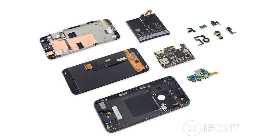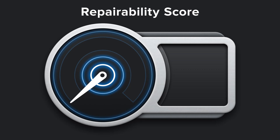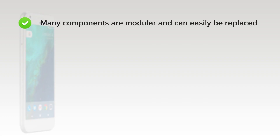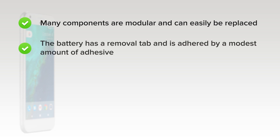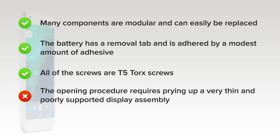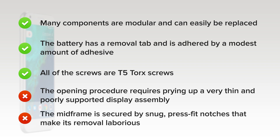We've come to the end of our teardown, and now we turn our thoughts towards repairability. The Pixel XL got a 6 out of 10. On the upside, many components are modular and can be easily replaced once the display assembly is removed. The battery has a removal tab and is adhered by a modest amount of adhesive, making its removal painless, and all the screws are T5 Torx screws. On the downside, the opening procedure requires prying up a very thin and poorly supported display assembly, making it extremely difficult to open the phone without damage. In addition, the midframe is secured by snug press-fit notches that make its removal and subsequent repairs laborious.